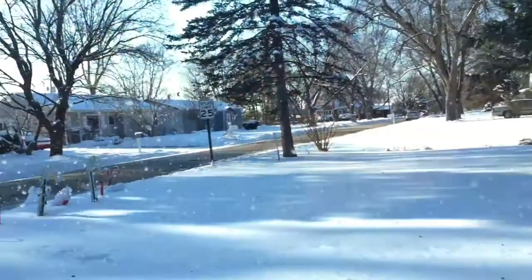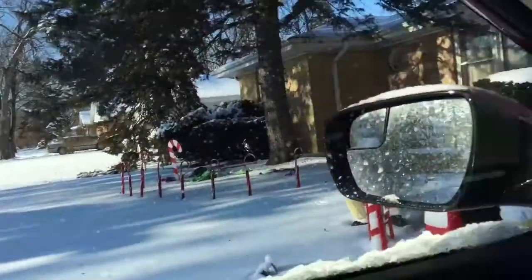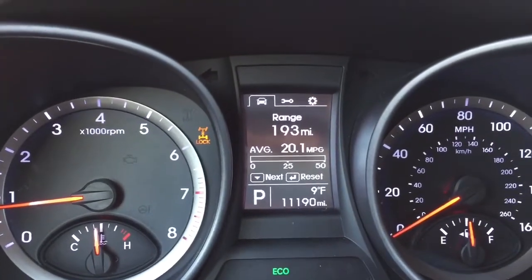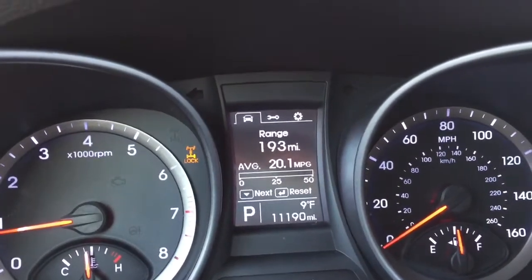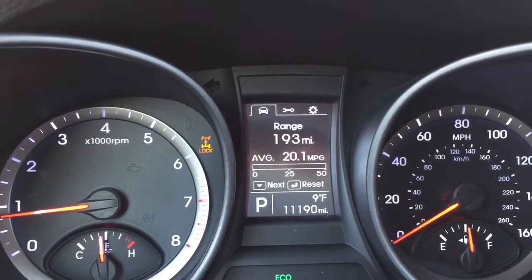Hey guys, it's Joe Snowmobiles here again. It's January 12th, 2016, and as you can see outside, we've got quite a bit of snow. It's also 9 degrees outside. I'm sitting in a 2016 Hyundai Santa Fe Sport, just under 12,000 miles.